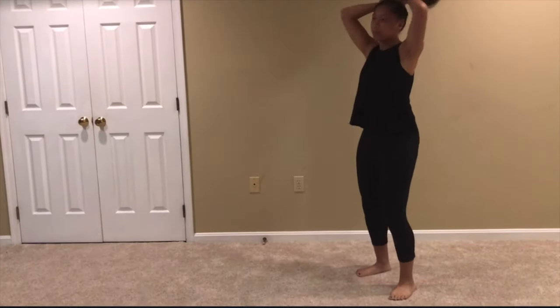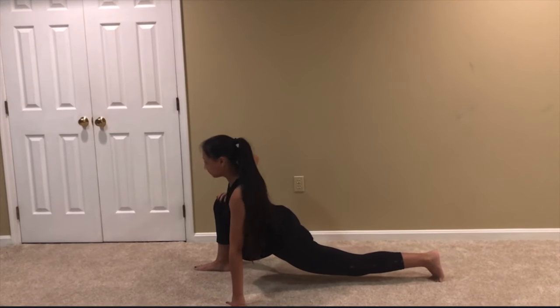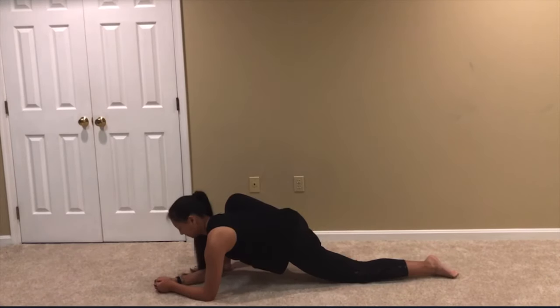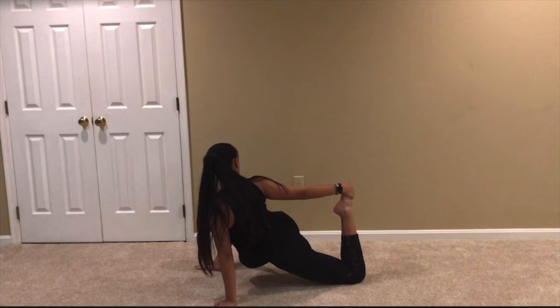Before attempting anything, make sure you stretch your legs, hips, wrists, ankles, and back. These are just a couple of stretches that you can do, but feel free to comment below if you want a stretching routine that is more in-depth.